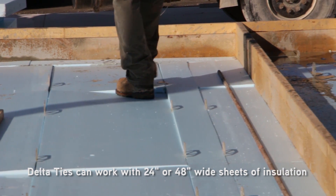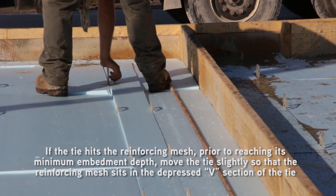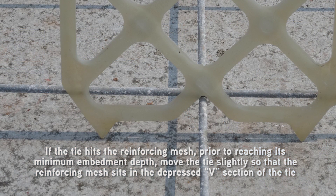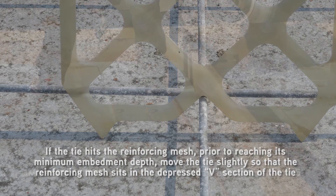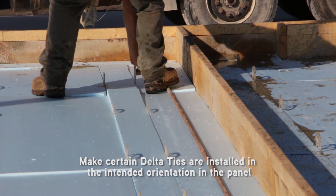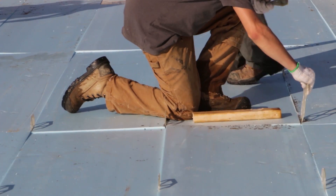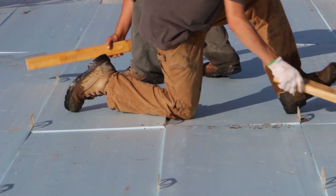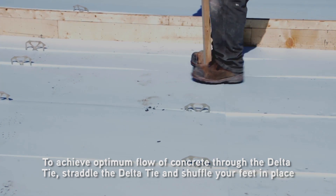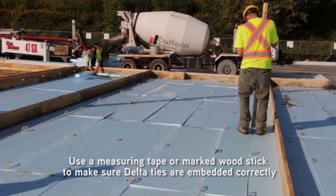Insert the delta tie vertically per placement drawings between insulation sheets. Delta ties can work with 24-inch or 48-inch wide sheets of insulation; the width of the sheets determines the row spacing. If the tie hits the reinforcing mesh prior to reaching its minimum embedment depth, move the tie slightly so that the reinforcing mesh sits in the depressed V section of the tie. The minimum delta tie embedment into the fresh concrete is one and a half inches. Care must be taken to ensure delta ties are installed in their intended orientation. Soft wood or rubber mallets can be used as an alternative installation method. To achieve optimum flow of concrete through the delta tie, straddle the delta tie and shuffle your feet in place. Use a measuring tape or a marked wood stick to make sure delta ties are embedded correctly.